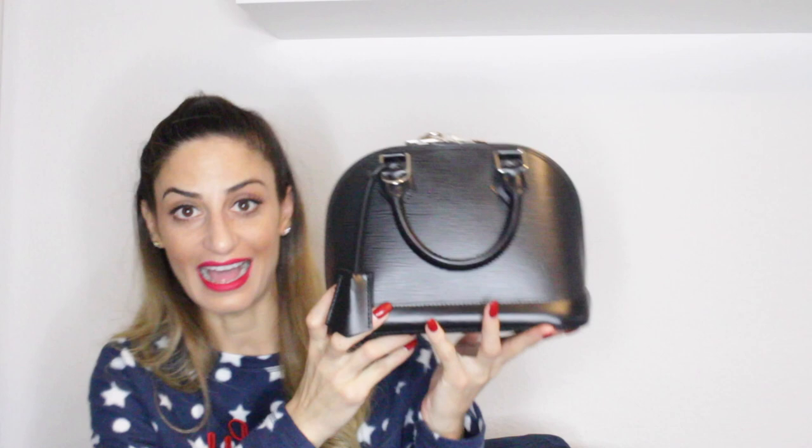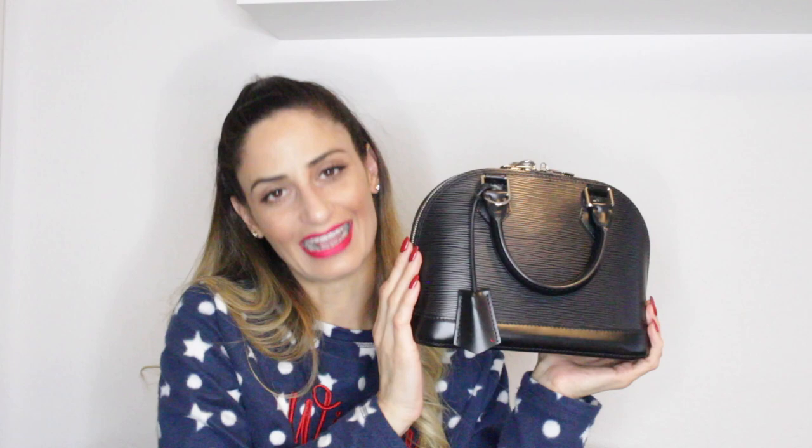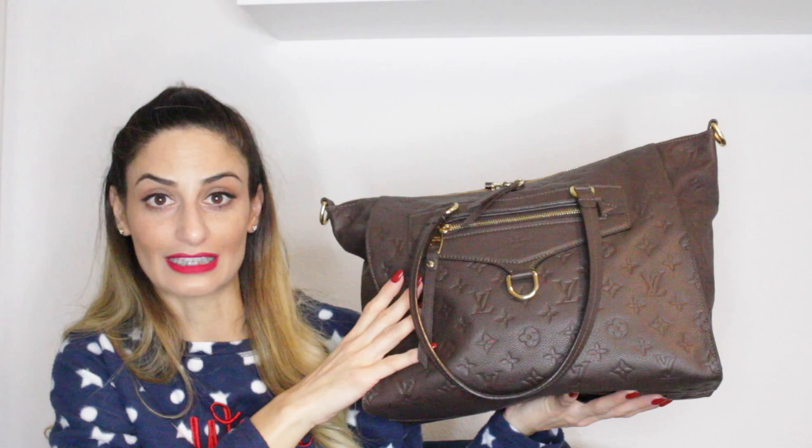Right after my Alma BB in the Vernis, I acquired this Alma BB in the Epi leather — the color is black. I got this one pre-loved. I was so addicted to my Alma BB from the store that I knew I wanted a second one, so I went on the pre-loved market and found this one. I was very lucky because the lady who had it had it for only three months, so when I bought it, it was basically brand new — absolutely in brand new condition. I received it with the whole tags, box, and dust bag.